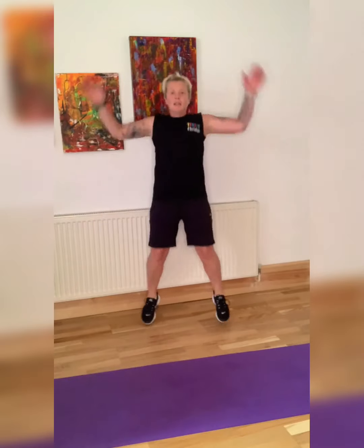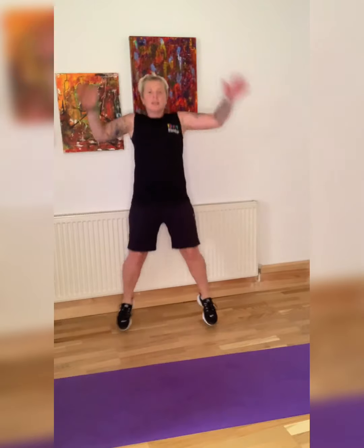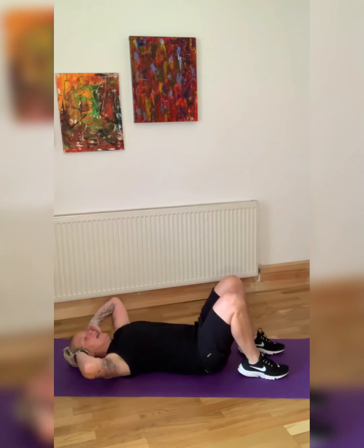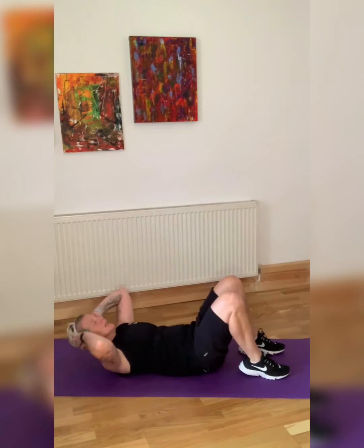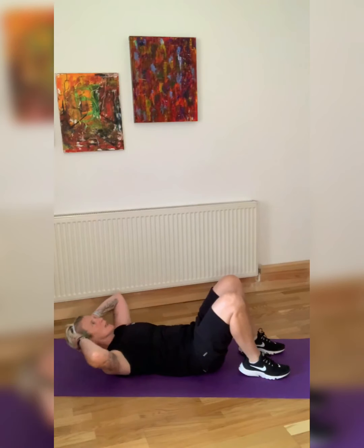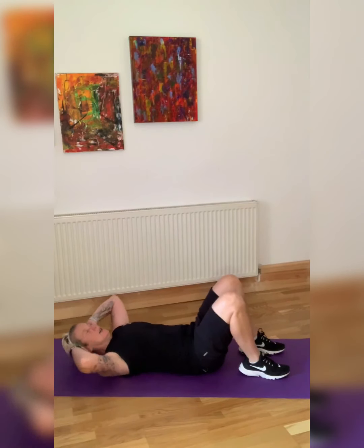Then we're going into crunches. If you can't do jumping jacks, just step out. Good — 20 seconds. Less than 10 seconds. Let's get down onto the ground for crunches — no rest. From here, eyes on the ceiling, up we go. Next exercise: deadlift, bicep curls. Pull the stomach in. Eyes on the ceiling. Halfway there — goes fast. Think about what this is doing for your body, how you're going to feel mentally — it's incredible. If you didn't feel like you wanted to do it, it's worth just doing it.